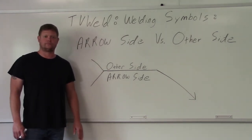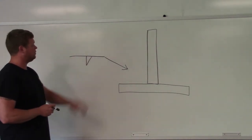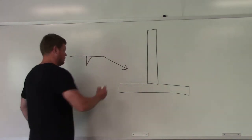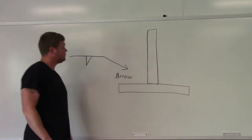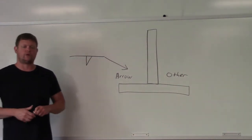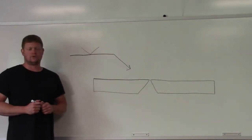Starting out with a very common T-joint — everybody's seen a T-joint in the welding world. You can see the welding symbol has a fillet weld symbol on the arrow side. The question is: which side is the arrow side and which side is the other side? The arrow is on this side, and the other side is over here. So you would put the fillet weld on the arrow side.